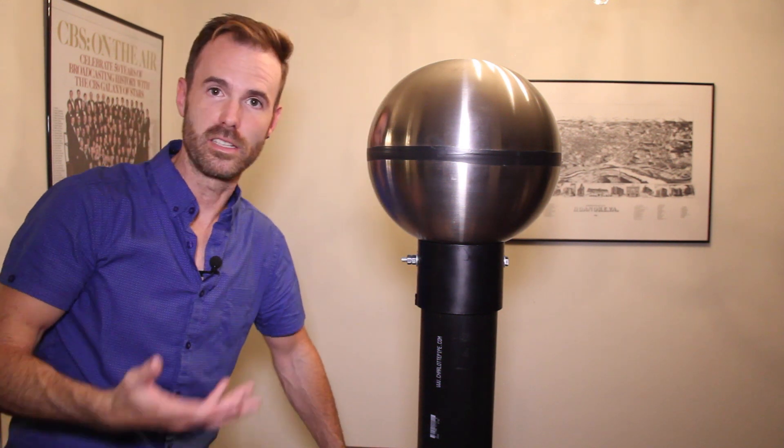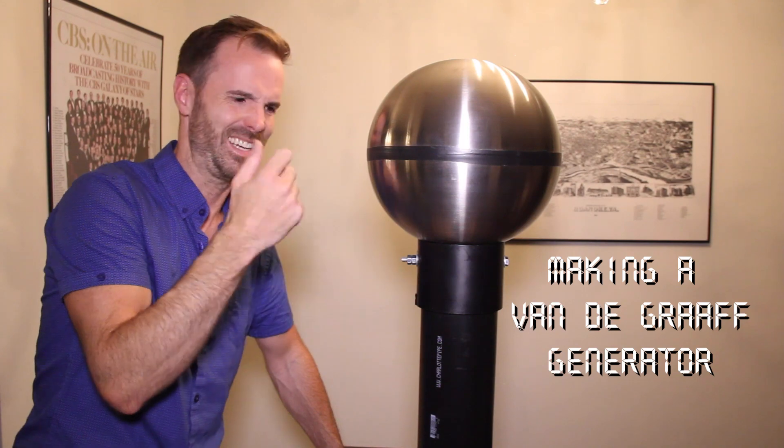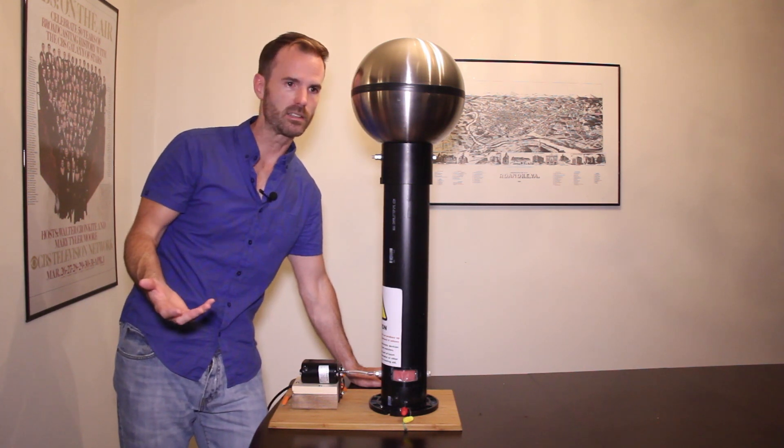Hi, my name is Arnold. Today I'm going to show you how I made my Van de Graaff generator. The first question I always get asked when I show people this or tell them about it is why in hell would you build something like that?